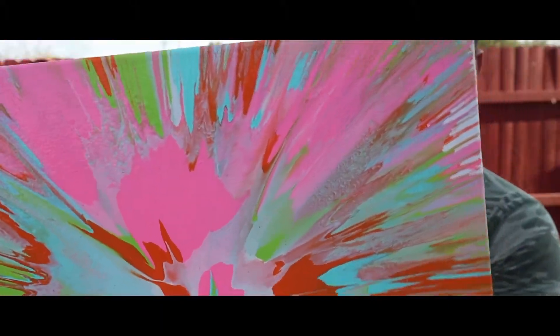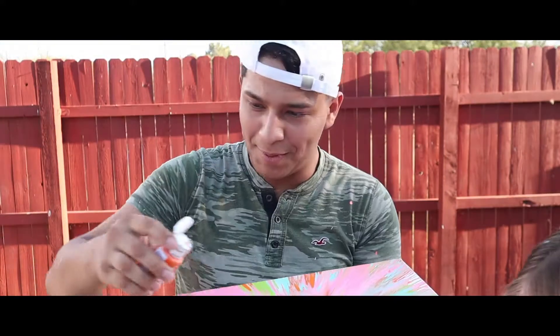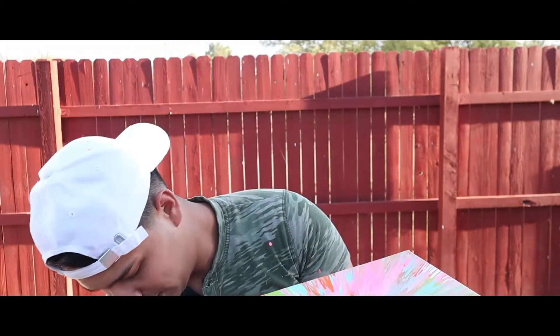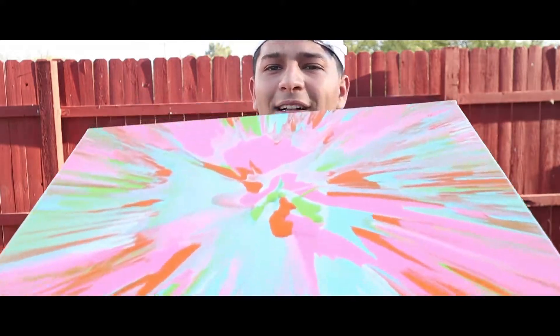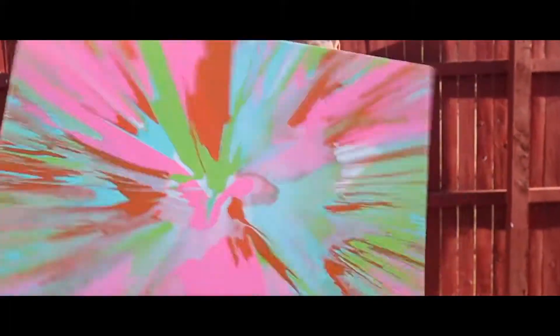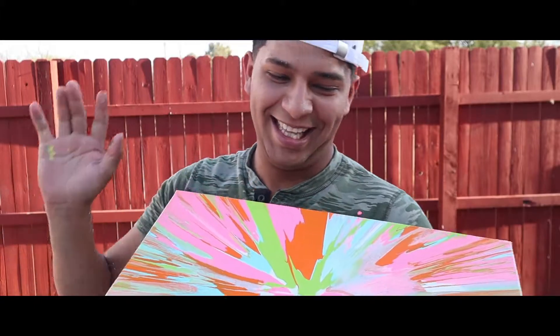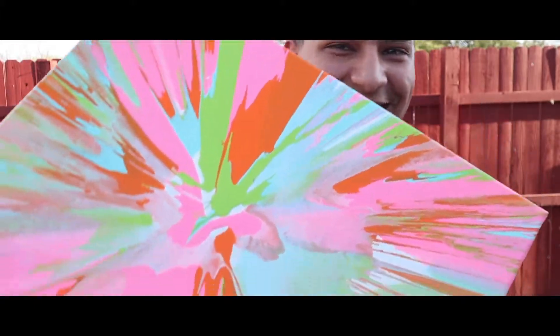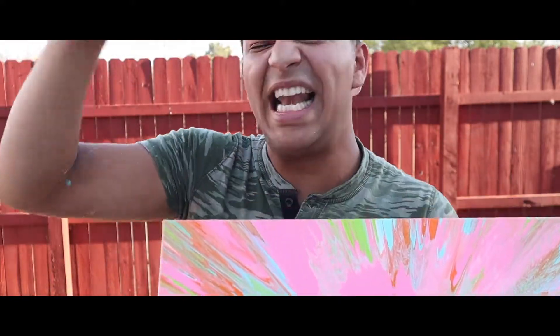Oh! What does that look like? Look how nice that is — it's pretty. All right, so we're going to take a little bit of pink and orange, because there's not that much green. And green. Now we're going to spin it. Is that better, you guys? I think that's better. That looks nice. I like that one. There we go. I think this is the best one — this is my favorite.